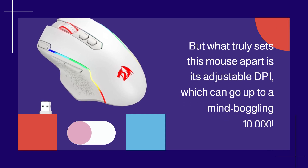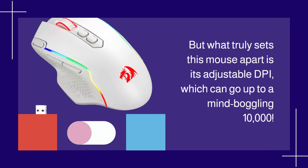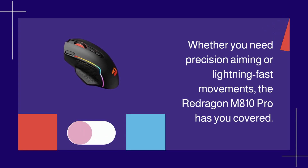What truly sets this mouse apart is its adjustable DPI, which can go up to a mind-boggling 10,000. Whether you need precision aiming or lightning-fast movements, the Redragon M810 Pro has you covered.